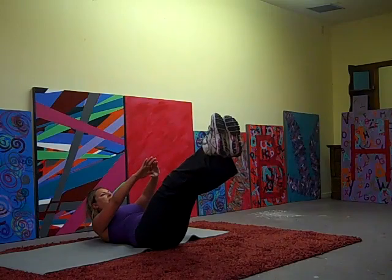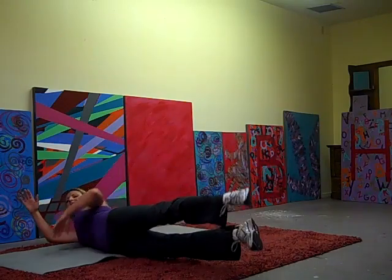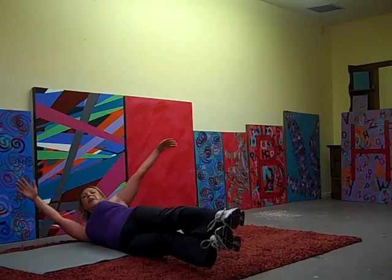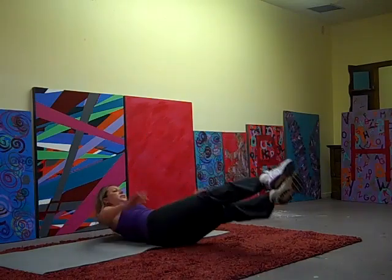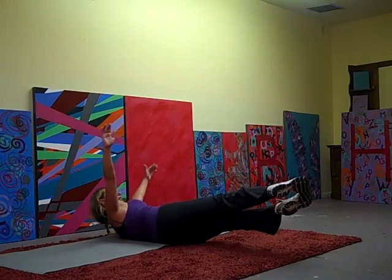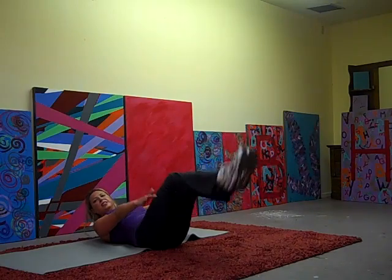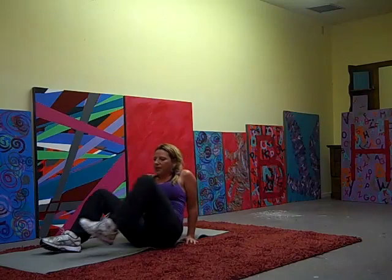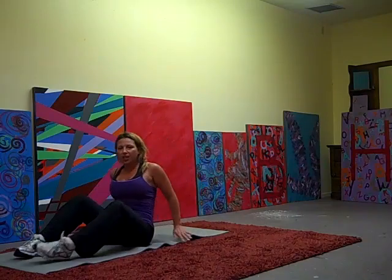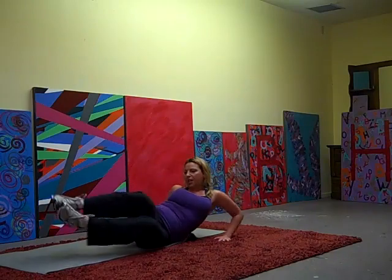Don't touch the ground. Roll to the right. Back to the center. Roll to the left. Back to the center. One more time on each side. Roll to the right. Back to the center. Roll to the left and center.